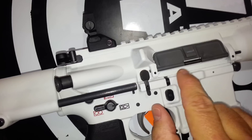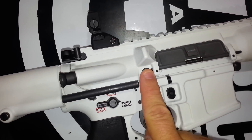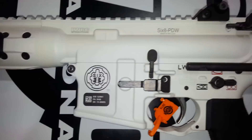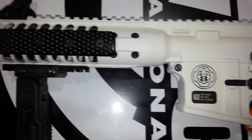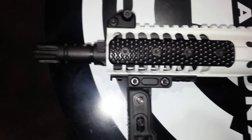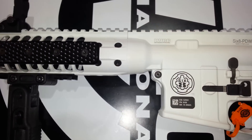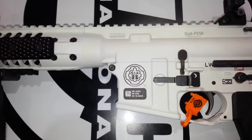It's got a continuous rail on top, their ambi lower, and it uses 6.8 magazines — the long magazine leaf Magpul, proprietary Magpul mags. That's the LWRC PDW in 6.8.